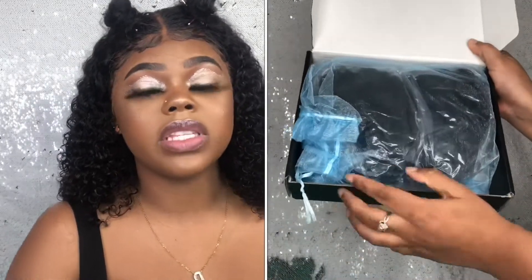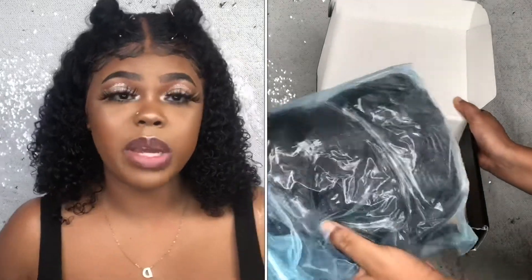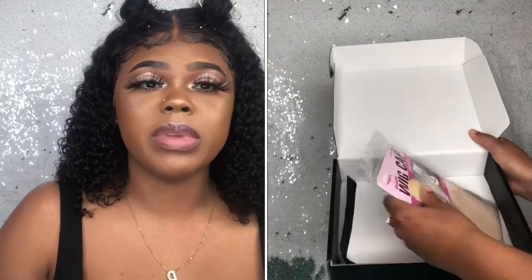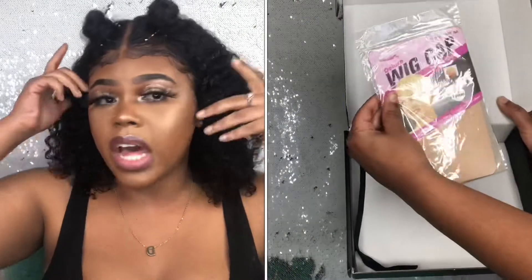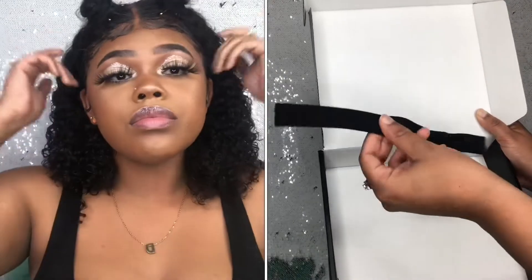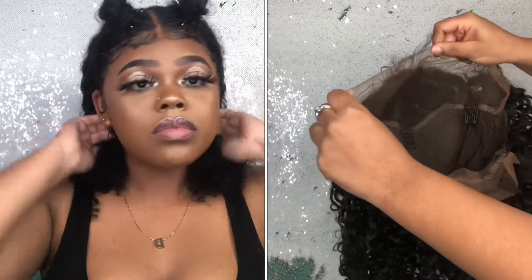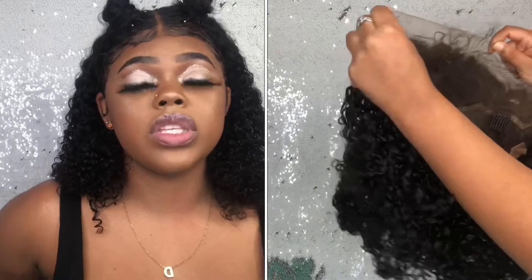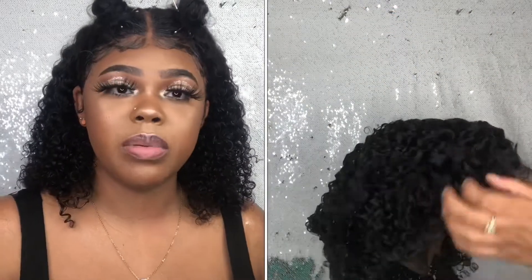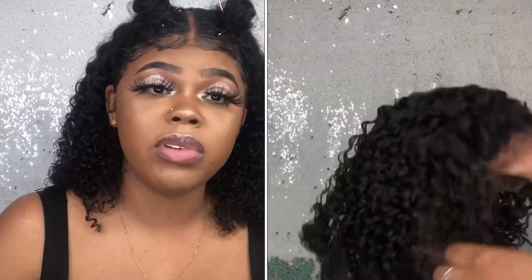This unit came with adjustable straps and I have them adjusted to the very middle, so it was pretty easy to apply. This wig didn't need a lot of trimming — it had a good frontal size. The lace was a good tint; it wasn't too light and it wasn't too dark and it was pretty easy to pluck. I don't have any bad things to say about this hair.